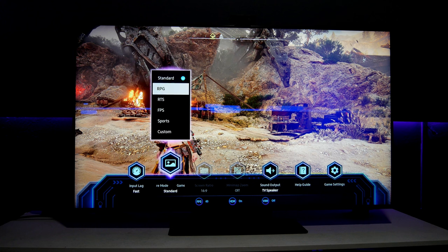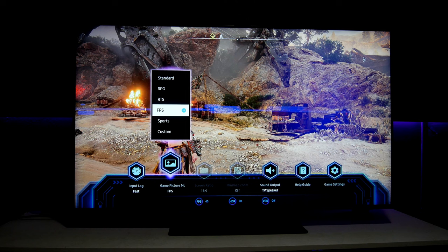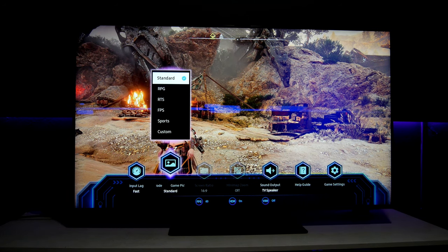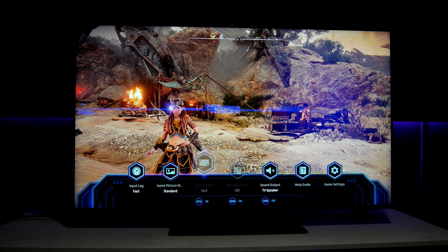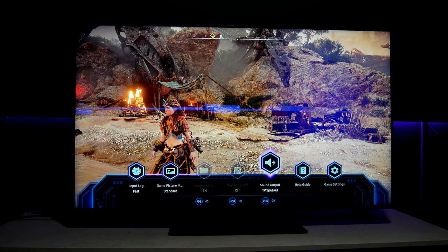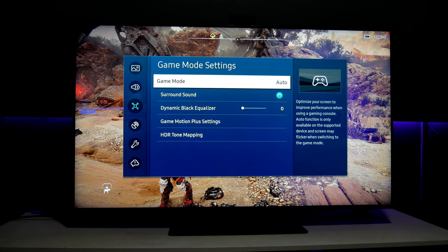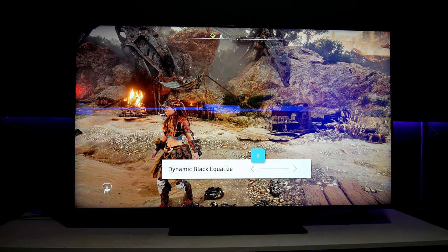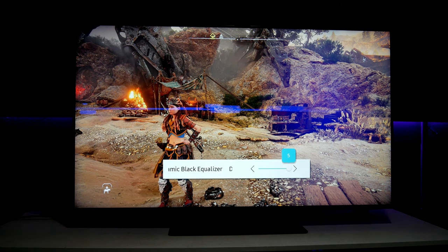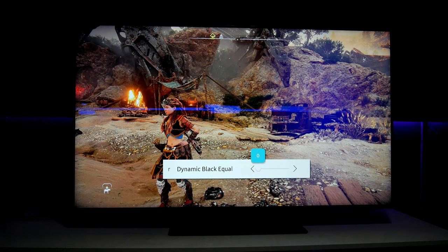You have different settings here. I'm using Standard right now — you can use RPG, RTS, or FPS. I really like Standard; you can also customize it to your own taste. This only changes the way the picture looks. Over here we have TV Sound, Help Guide, and then Game Settings, where we get access to Game Mode, Surround Sound, Dynamic Equalizer, and Dynamic Black Equalizer. You can increase this if you want, but I don't like to use it a lot because it only introduces white throughout the whole picture.